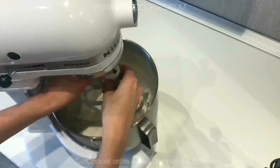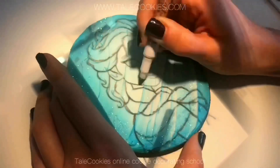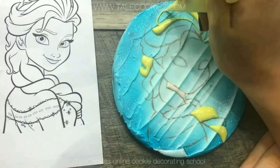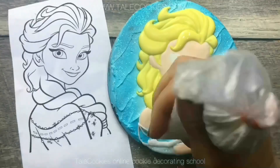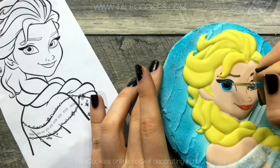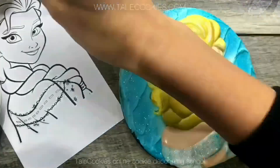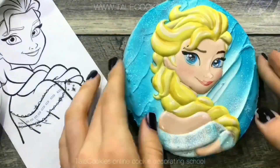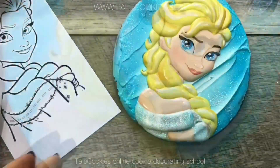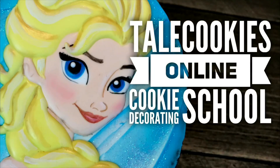With my step-by-step video instructions you'll learn hundreds of new techniques. Download a 40-minute video class to your device and learn how to decorate this stunning cookie. See you in the class!